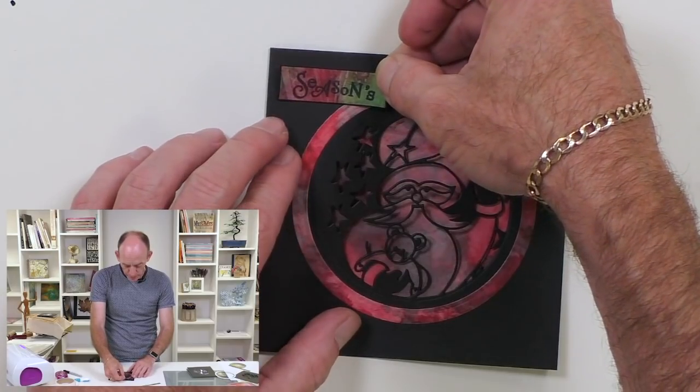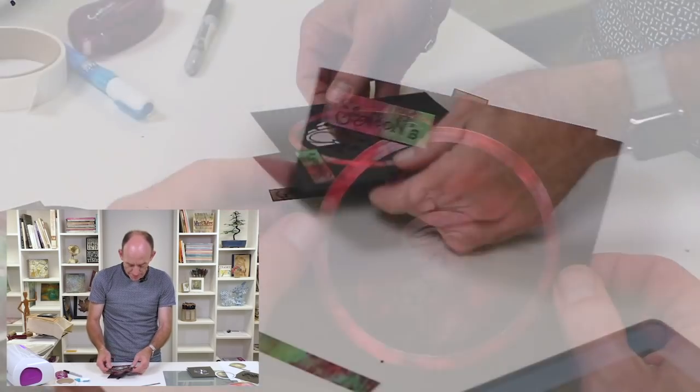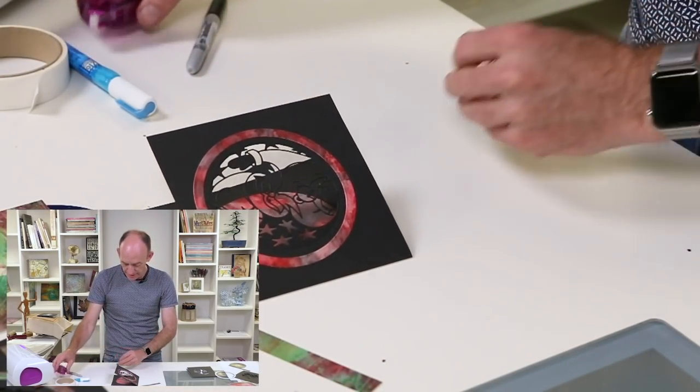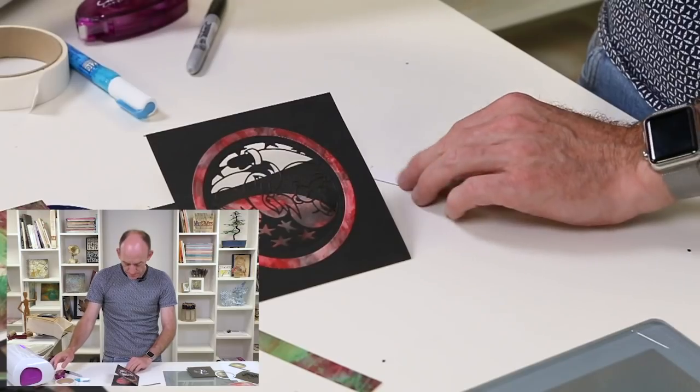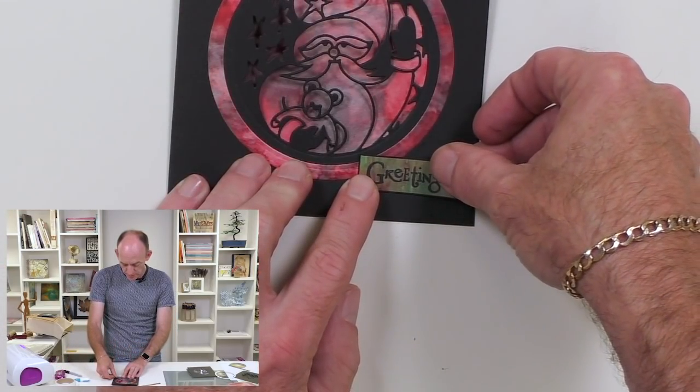We're just going to position that at the top, then bring 'greetings' into play and put that one just there.